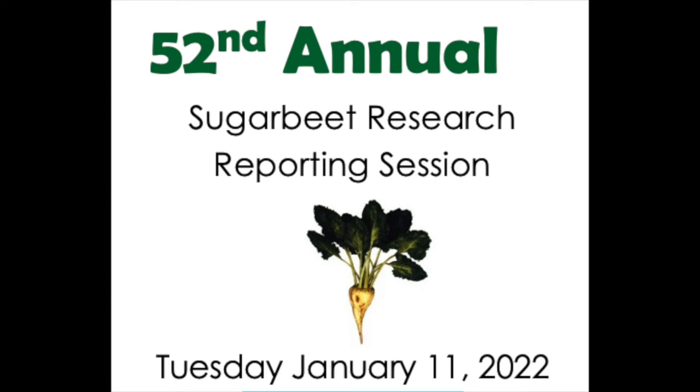As we start rolling into the presentations, a couple of important things: I want to thank the Sugar Beet Research and Education Board of Minnesota and North Dakota for funding most if not all of the talks for the rest of the day. I also want to thank Sumitomo Company for sponsoring lunch. If you see Shigeki, please say thank you — we appreciate that very much.